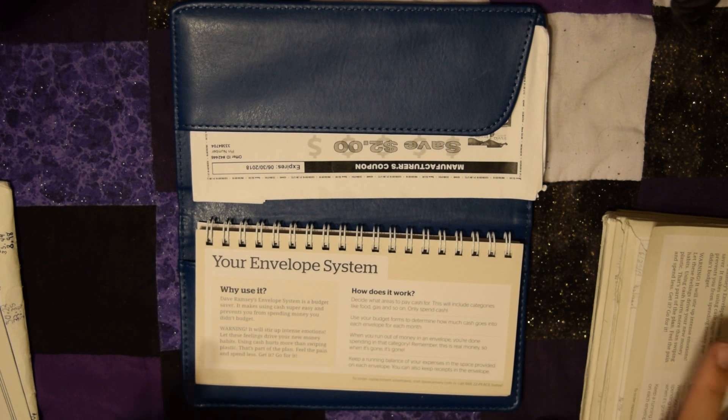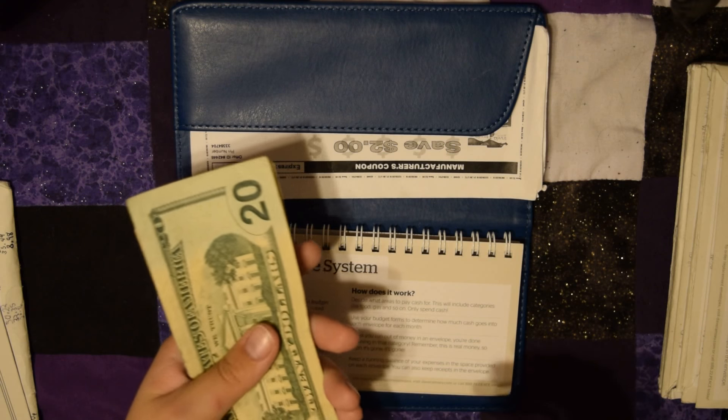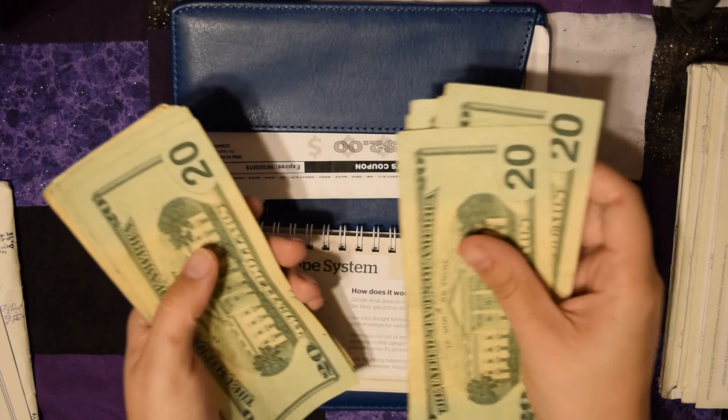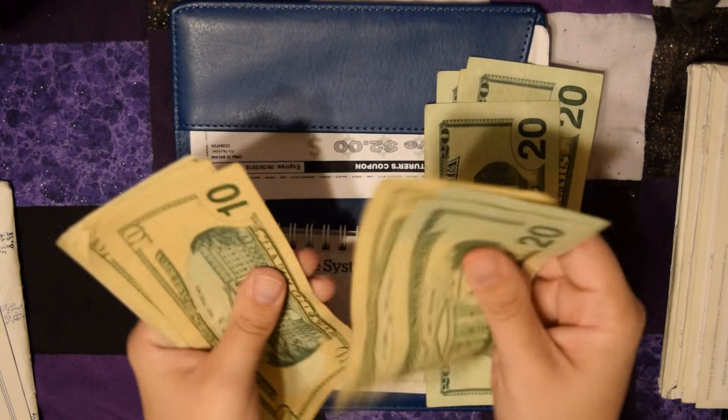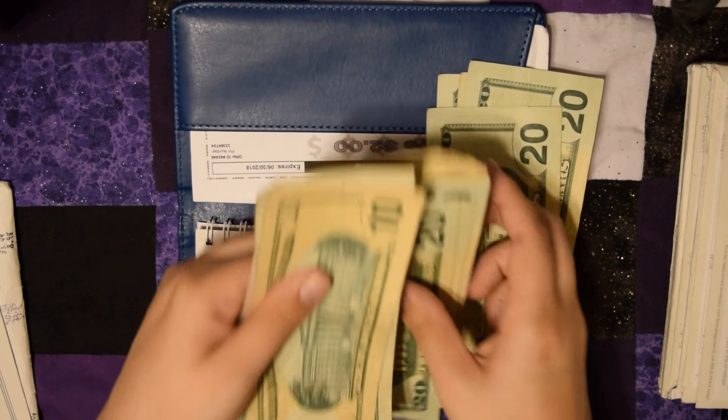I got $225 this time, which is more than last time. There are a couple of things that are running not quite low, but I want to start adding back to them as I can. So we have $225 total here.